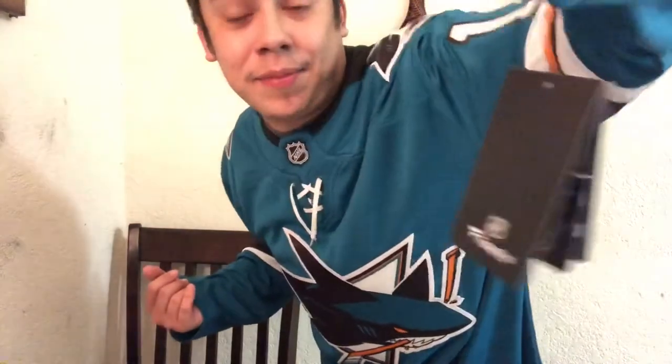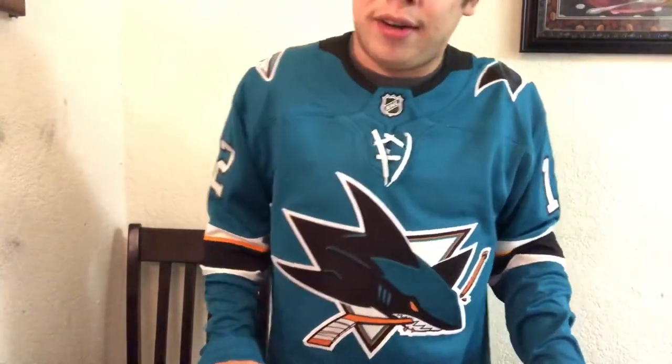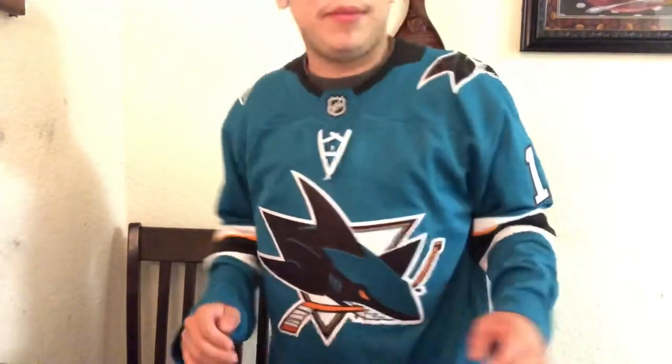Fits like a glove, came out really great, still has the tags on it, only 40 bucks. Hope you guys have some good luck searching on eBay for your own jerseys. Let me know if you want me to do a whole Fanatics versus Adidas compare and contrast video, because I really want to do that — maybe use my nice jerseys for those ones just to give you a whole bang-for-your-buck thing so you can make that decision on your own. Maybe you like this one better, maybe you like the other one better.